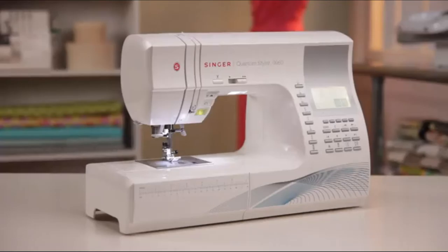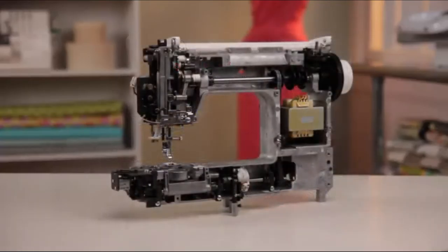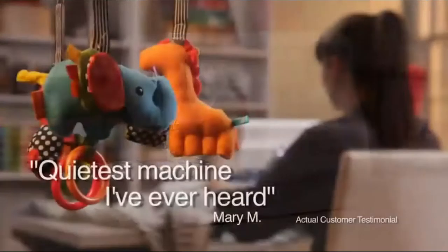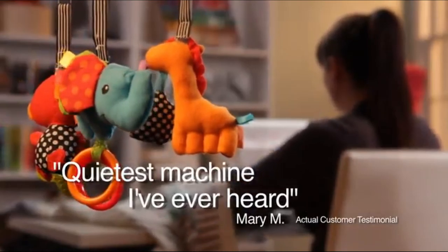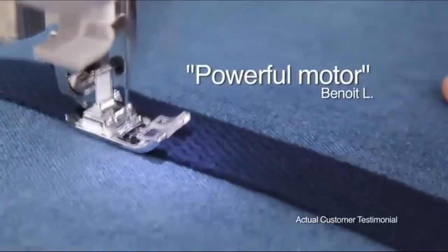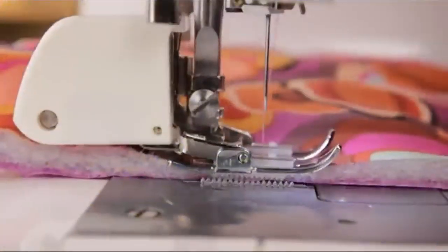The Singer Quantum Stylist sewing machine has a heavy-duty metal frame. This rigid support holds all the mechanisms in perfect alignment, providing skip-free sewing and overall durability. It's absolutely the quietest machine I've ever heard, but a total workhorse. My main interest was to get a powerful motor to work with heavier fabrics, and I got what I wanted with the Quantum Stylist. You can do almost anything with this beauty.